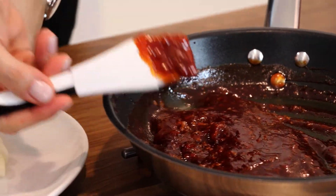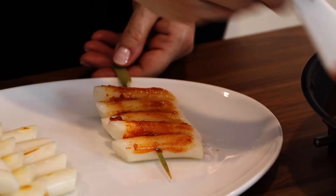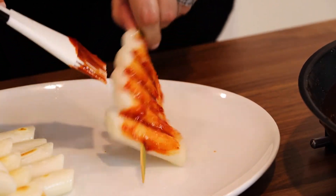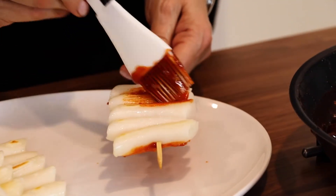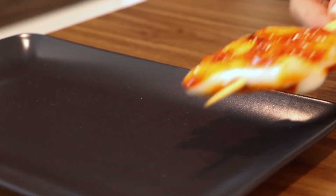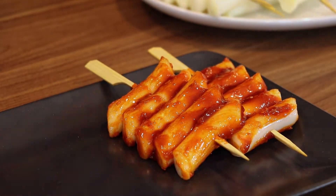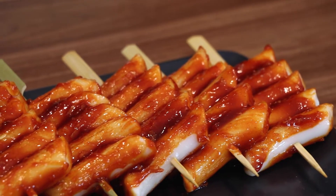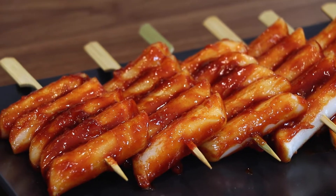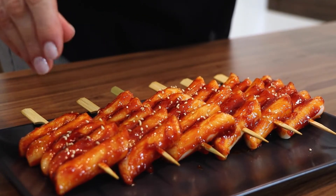When they are crispy, brush them with the prepared sauce on both sides. Finally, if you desire, sprinkle with some roasted sesame seeds on top.